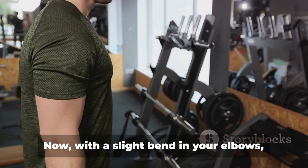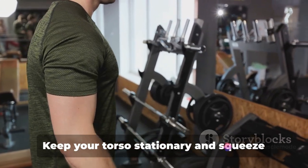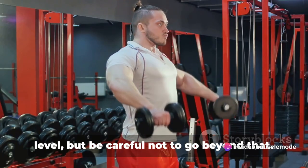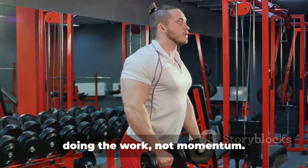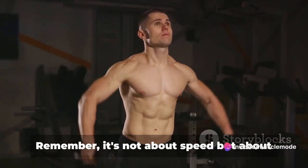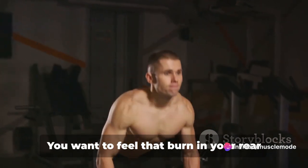Now, with a slight bend in your elbows, lift the weights out to your sides as you exhale. Keep your torso stationary and squeeze your shoulder blades together at the top of the lift. The weights should go up to shoulder level, but be careful not to go beyond that. You want to ensure that your muscles are doing the work, not momentum. Inhale as you slowly lower the dumbbells back to the starting position. Remember, it's not about speed, but about controlled, deliberate movements.